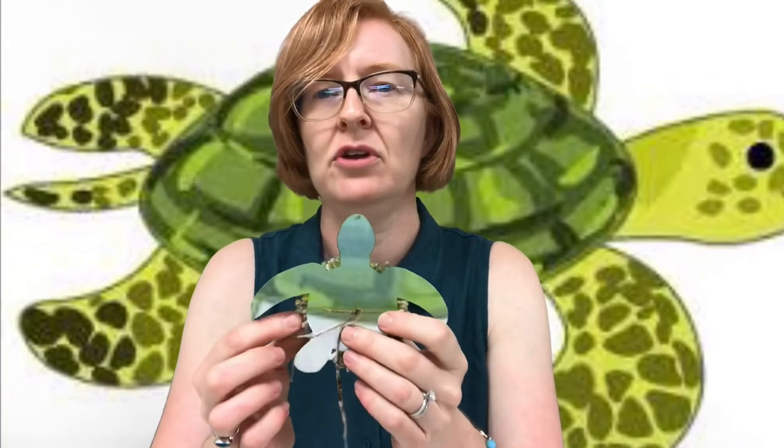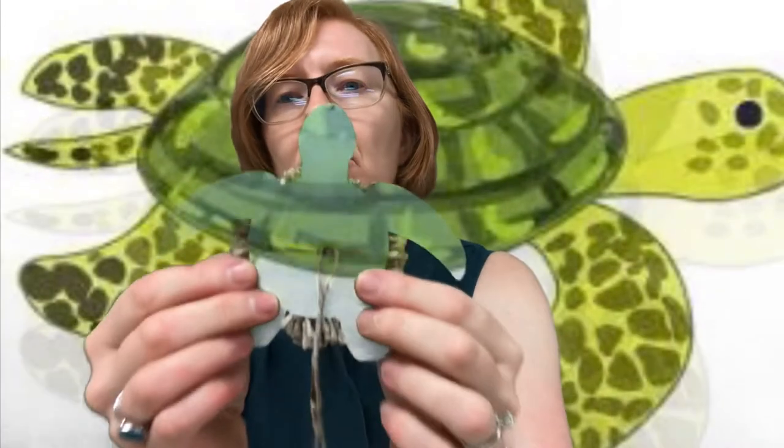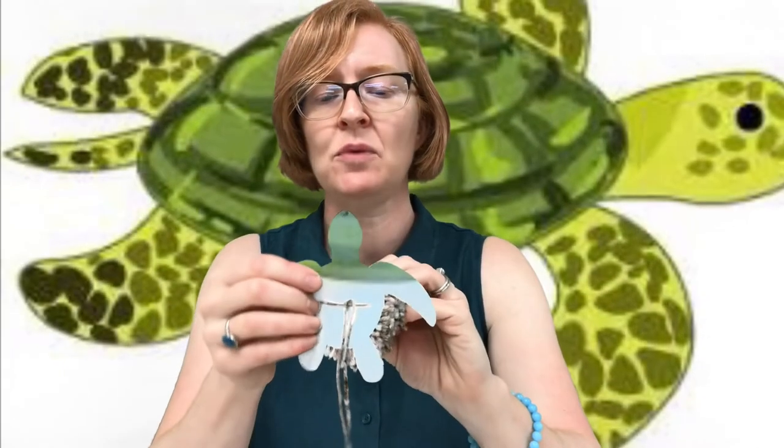And then that becomes the turtle's shell. So you're going to go ahead and lay that on the turtle's back, then flip him around, and those little notches that you cut — you're going to actually pull your yarn through and knot it on the back of your turtle. And then that's where I use the glue; I put a little dot of glue underneath on the back here just to secure it a little further.